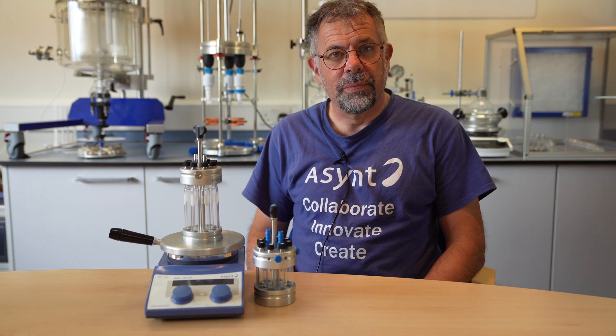Welcome to Asynt. My name's Martin Fordham and today I'd like to tell you about our Octo Mark II.